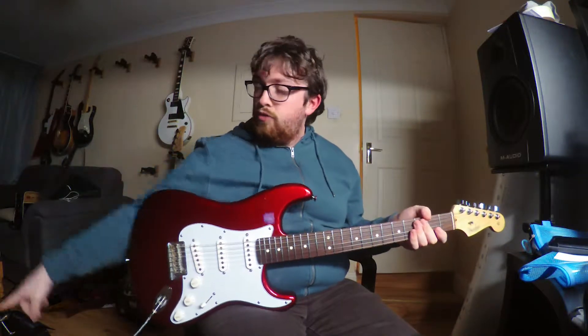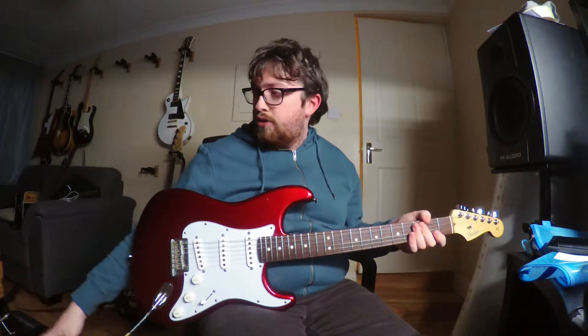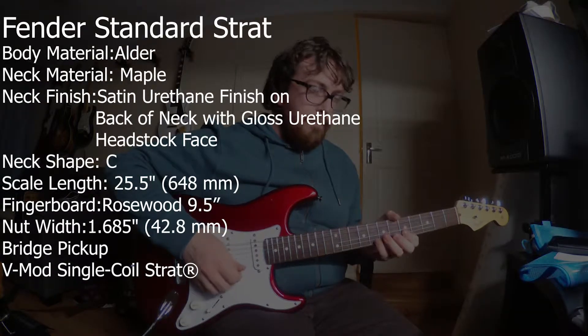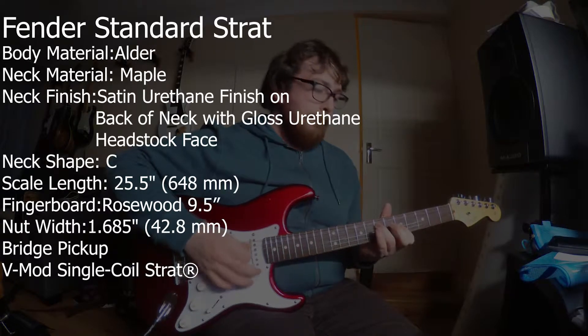Going through the sound demo, it's going through a Vox AV30 with all the tube stuff switched on. Clean two, gain about 10 o'clock, and EQ at noon. Let's hear how that sounds with this guitar.